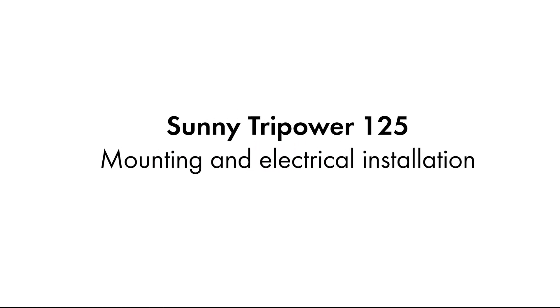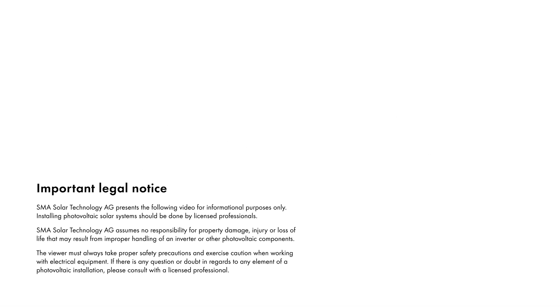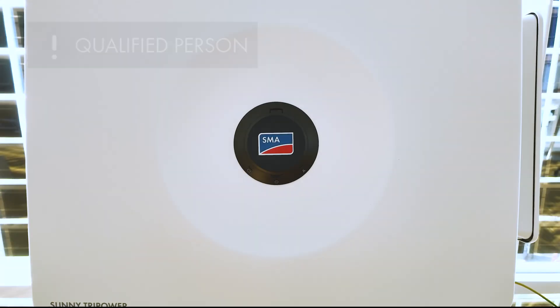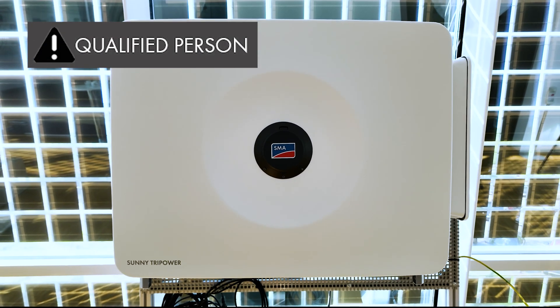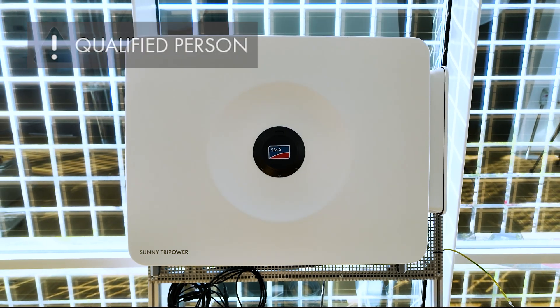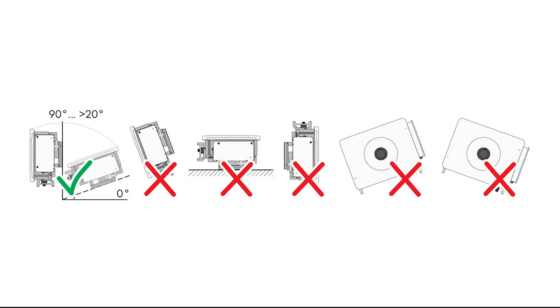Hi! In this video, we'll mount and install the Sunny TriPower 125. When working on the device, make sure to follow the information in the valid operating and safety instructions. The installation must only be carried out in designated areas and permissible positions.